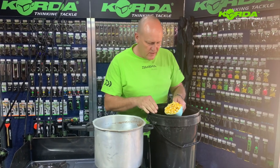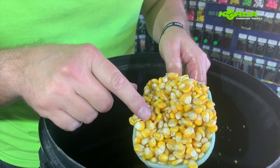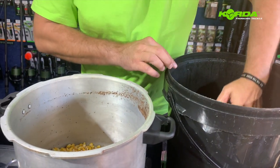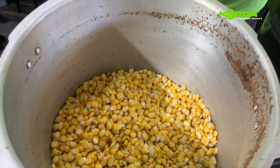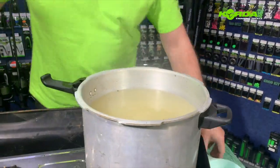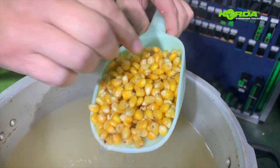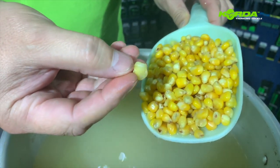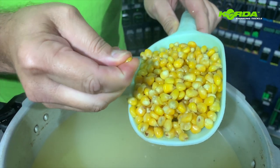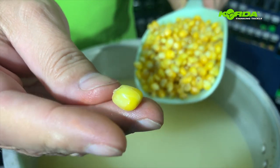The last particles to be cooked is the maize, and you can see they've swelled out quite nicely. Our maize is done — some are starting to split up quite nicely, some completely split open. They're nice and soft. You can see how the maize should look once it's split open.